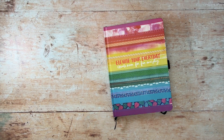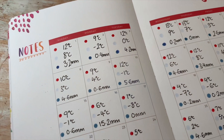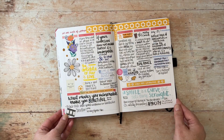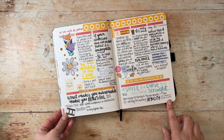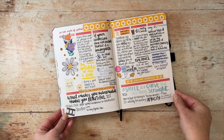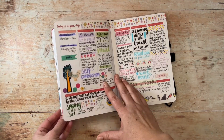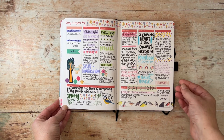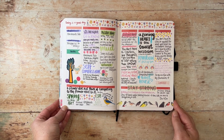In another Amy Tangerine and Archer and Olive collaboration journal I've been using it more as a commonplace journal — somewhere to collate knowledge, lyrics of songs or quotes, words you might want to remember. I have also noted down films we have watched, books I've read and favourite music of that week. I also find space for positive affirmations.